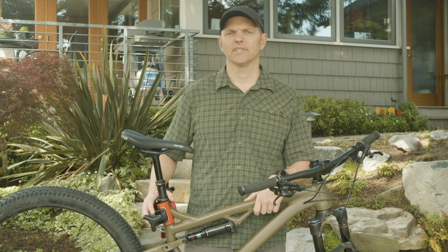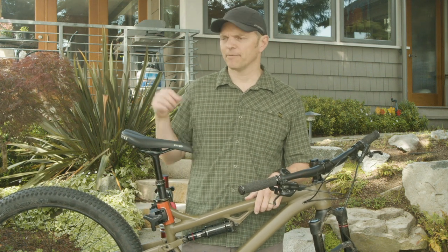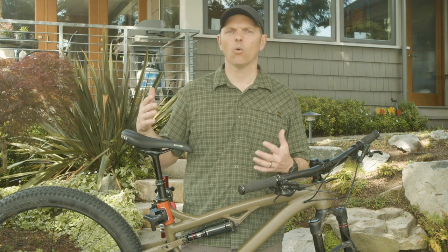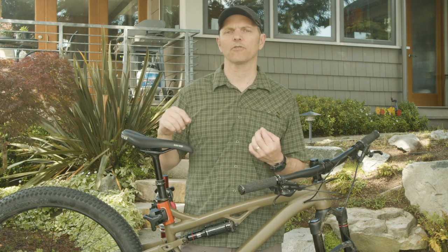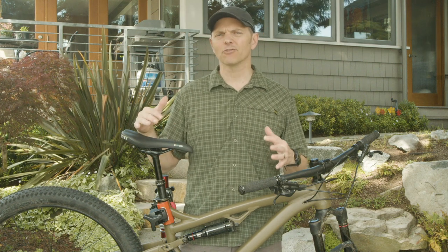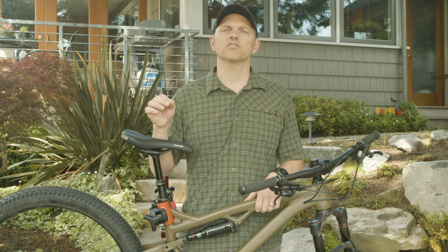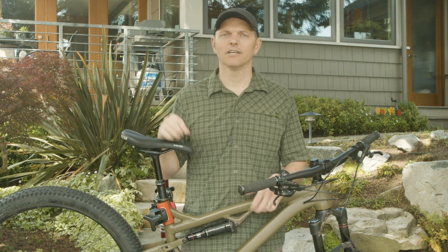And it is important. It not only helps it look good, but all the little grit and grime you have, particularly in your drivetrain while you're riding your bike, it's slowly wearing out those parts. So keeping it clear of grime is important. Stay tuned if you want to learn how to clean your bike so that it not only looks good, but runs smoothly between your tune-ups.